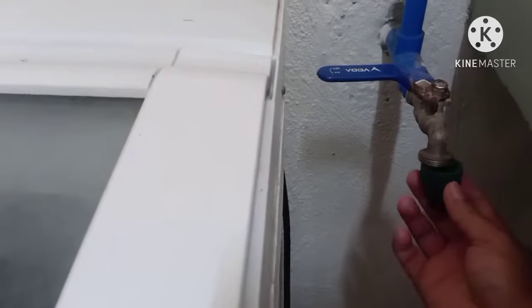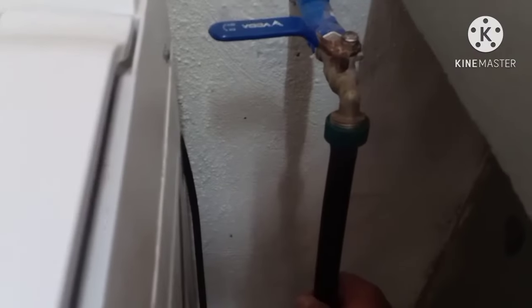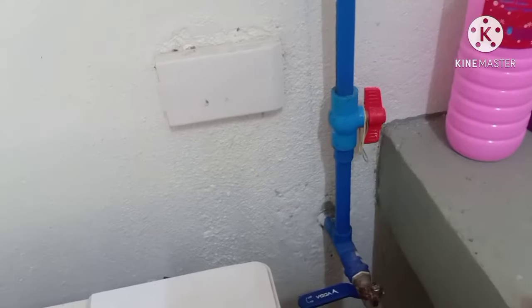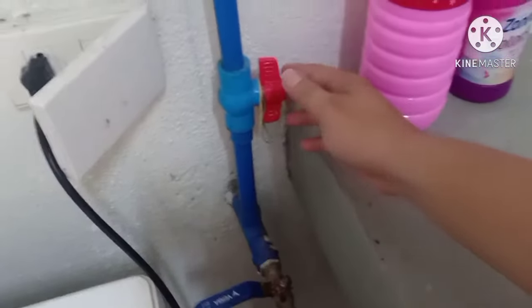First guys, we are going to insert this one here. And we have our little container here. Let's get started — turn on the water.